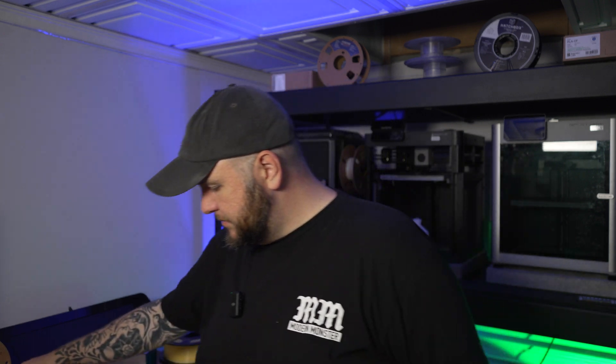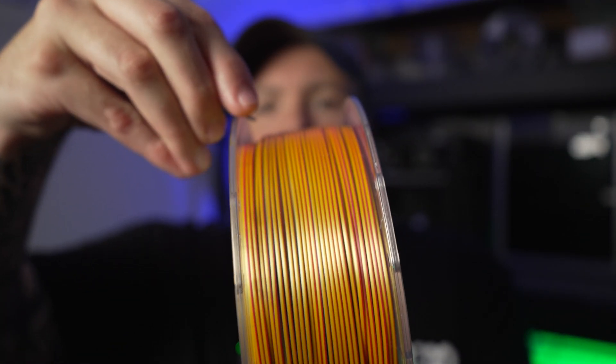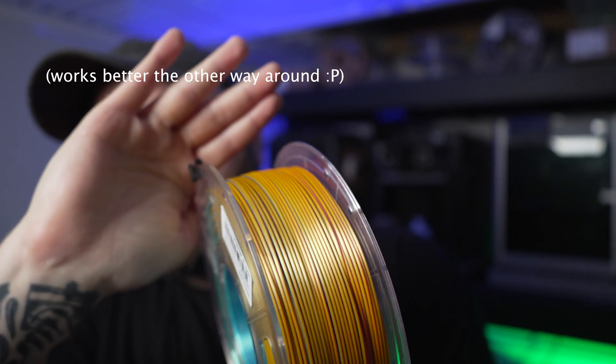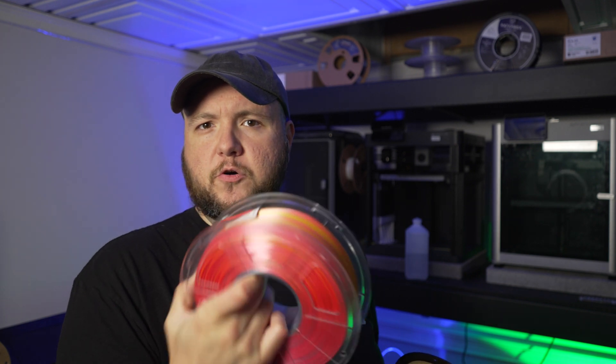I'm going to get all my filament clips out of the bags. Just so anyone curious on how it works — it clips onto the side like that. I'm going to do some test printing with these two and try to use them together in the AMS on a project, and we'll use this one on the Ender 3 V3 Plus. Let's see how it turns out.